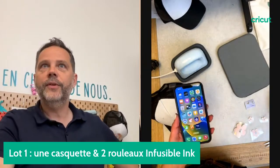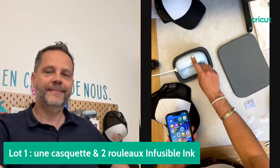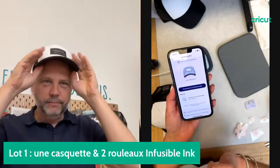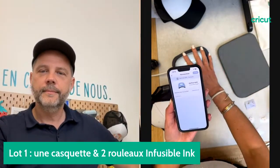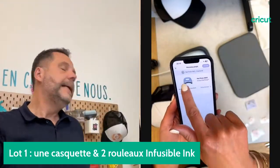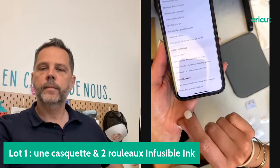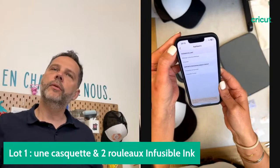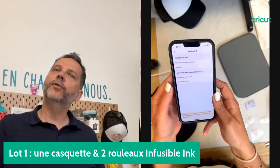N'oubliez pas de liker sur Facebook et sur YouTube pour qu'on arrive à 200 pour lancer le tirage au sort. Ce qui est important de préciser, c'est que la AdPress est connectée en Bluetooth. Grâce à l'application Cricut Hit, je sélectionne ma AdPress et commence un nouveau projet. Les informations de durée d'utilisation et de temps de chauffe vont automatiquement régler la AdPress. Je n'ai pas à aller sur les guides de chaleur, tout se fait automatiquement.